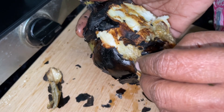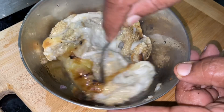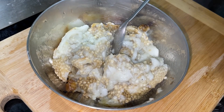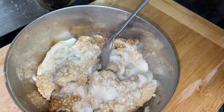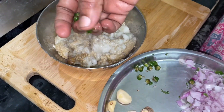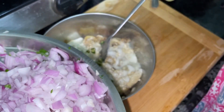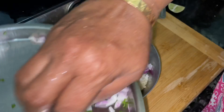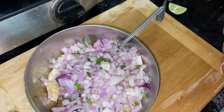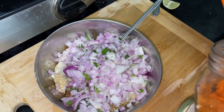I will put it in my mouth. We will have a little bit of salt and salt. This is the most important thing to eat. We will have a small bit of salt. I am going to put the masala in the pan, and I will make the masala.